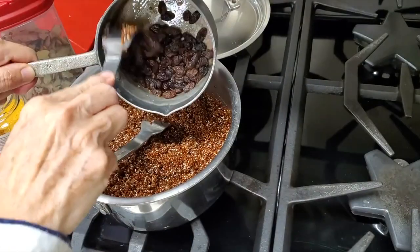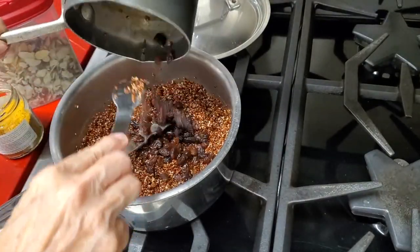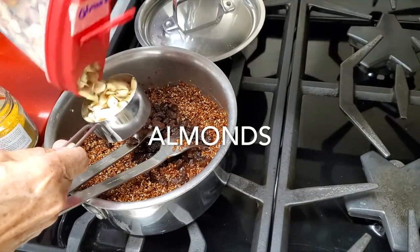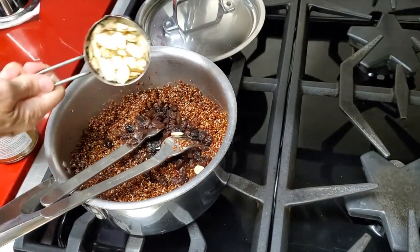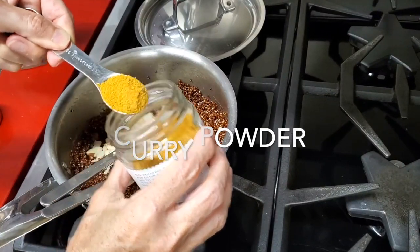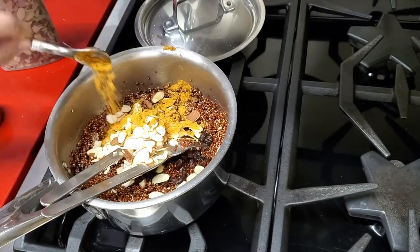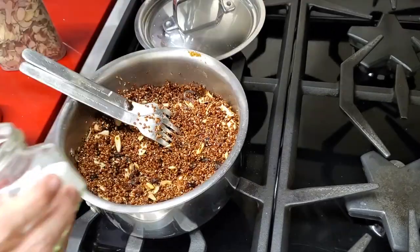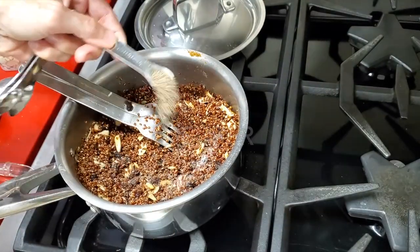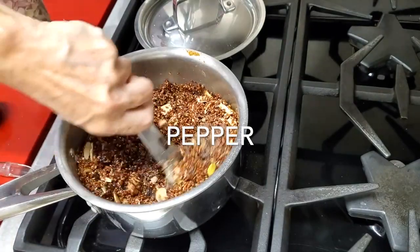Then uncover the pot and voila, your quinoa is ready. We add our raisins, we add our almonds, and we add some curry powder. Then we add a pinch of salt and pepper and we're done. Enjoy the best quinoa salad ever at home anytime.